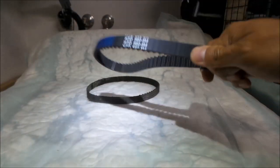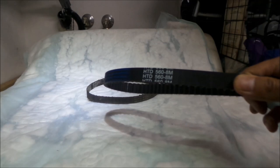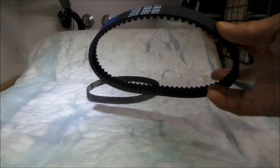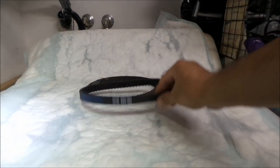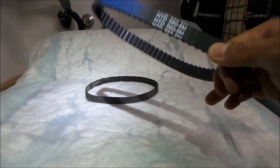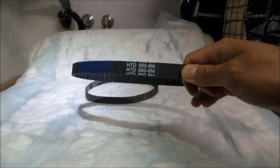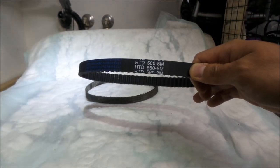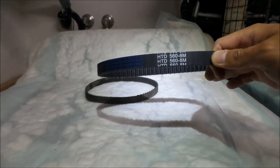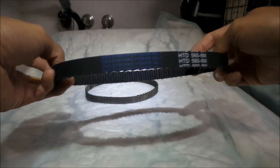The only place you can get a belt for a Suron right now, as of this video, is Luna Cycle in America. Even eBikezilla in Canada doesn't have belts in stock. That's why I say make sure you've got a spare belt handy — once your belt goes bad, you don't know if you'll have access to one, and it could take a while to get another belt, especially if they're not in stock. Fortunately, Luna Cycle has these in stock, so I'd suggest you go buy an extra one for your Suron.